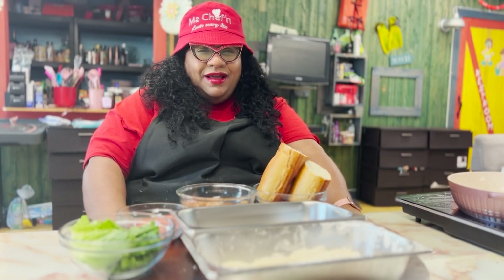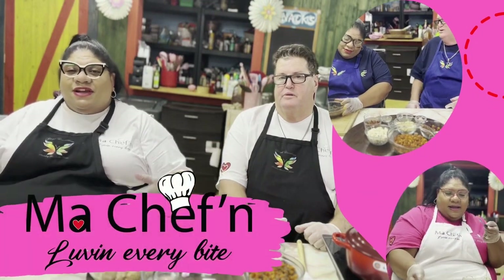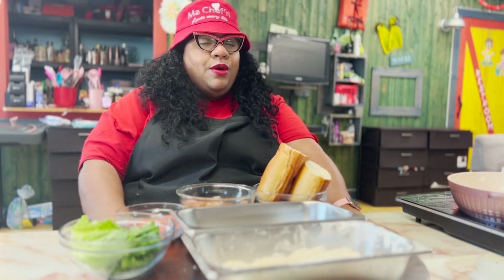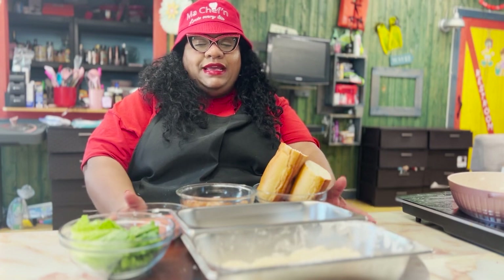A po'boy? Yes. Not po'boy as it was originally called, but a po'boy — P-O, as opposed to P-O-O-R. Po'boy sandwich.